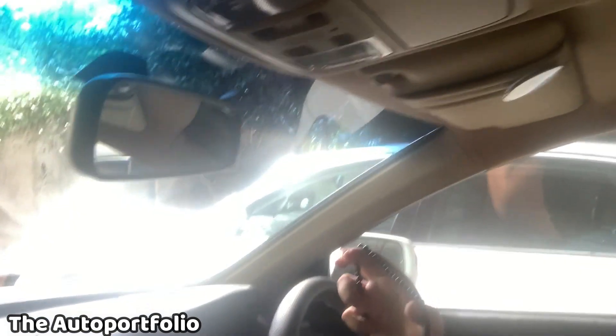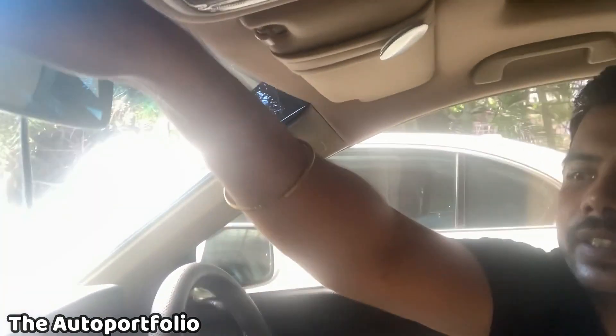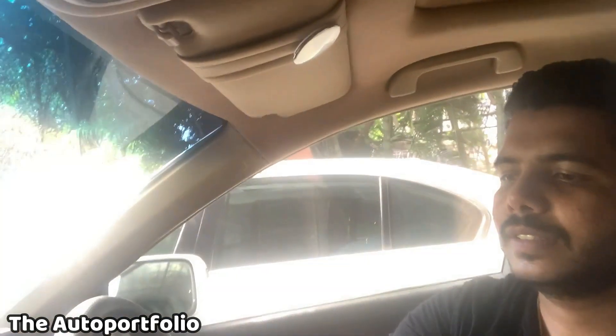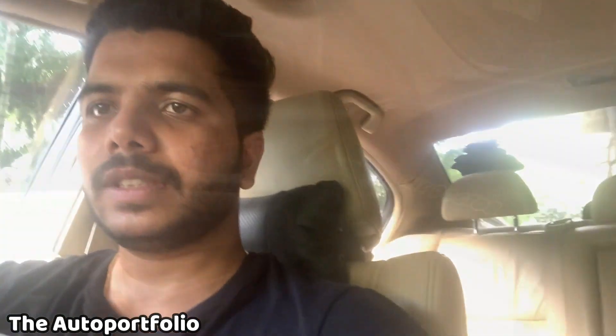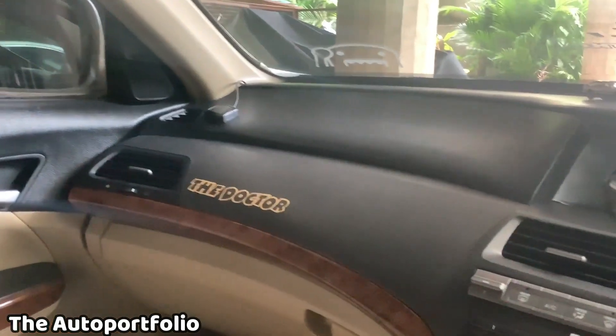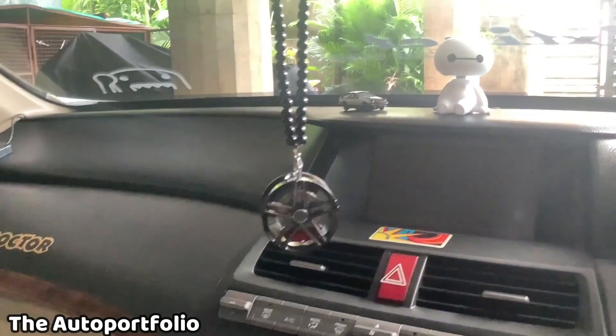As I showed you before, I'm just going to hang it on my mirror. This is my mirror — I hope you guys can see. I'll just hang it like this and then adjust it. This is how it looks from the driver's seat of my car.